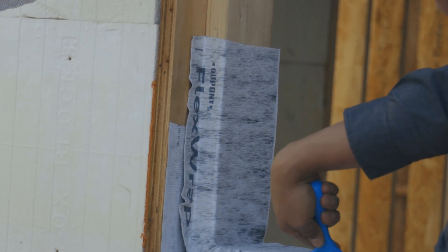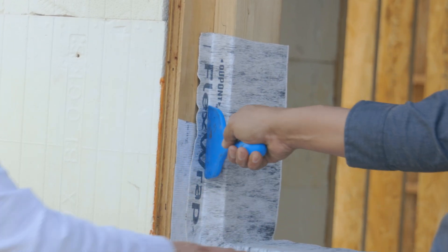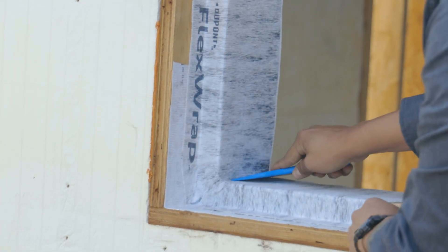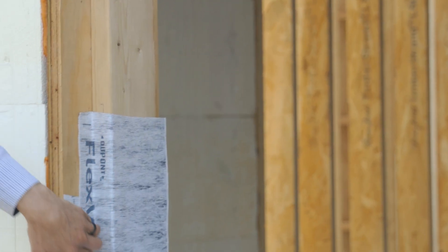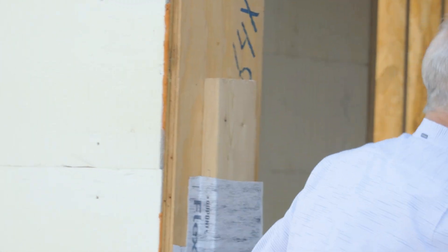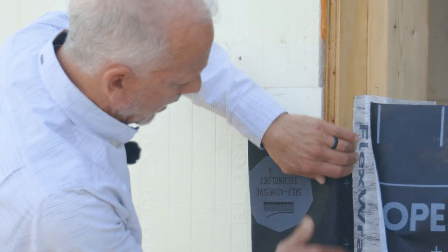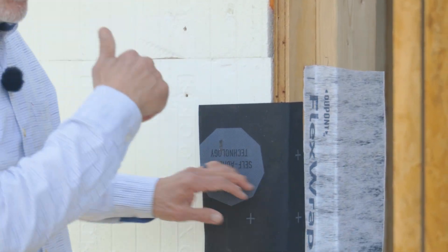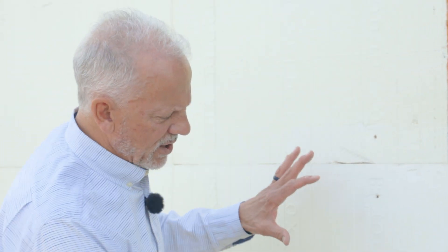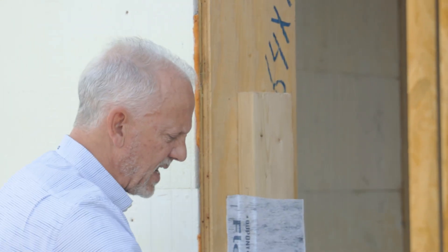Recessed window installations, which are extraordinarily common in the Southwest, make these details quite difficult because you're trying to imagine all these things have to drain onto the adjacent layer. Then when we look at the Partel application, they'll probably be putting that in with the buck in place, installing this product so it goes on the building and wraps to the inside. We can also put the self-adhered on first and then put all the bucking materials over the top and then put the tapes in place.